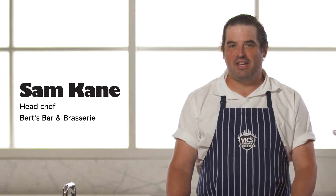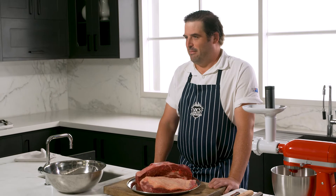I'm Sam Kane, Head Chef at Burt's Bar & Brasserie, and today we're making the best burger patties ever.